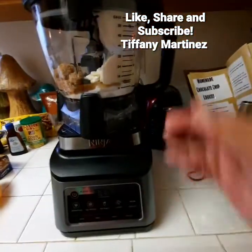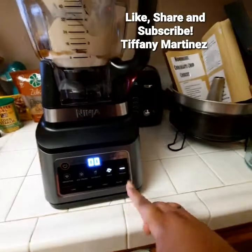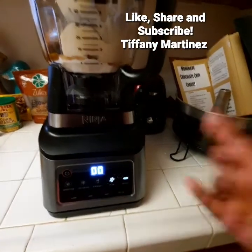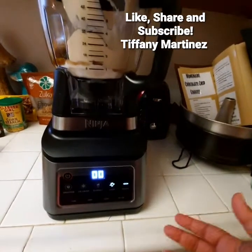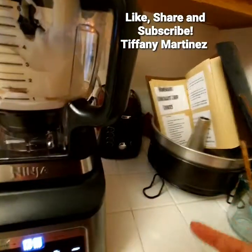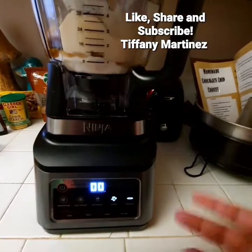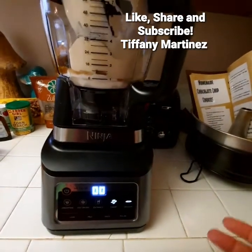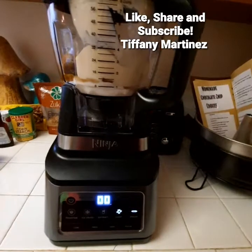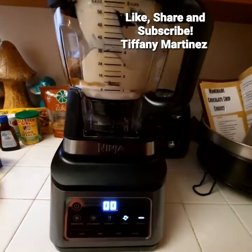Make sure your little arrows are aligned together, otherwise it won't work. Lock it in place when it gets on the base, then select the dough setting and the machine does the rest of the work. Since it's my first time, my recipe book is sitting over there. I won't be talking during the next part because it's loud — and that means it's working.